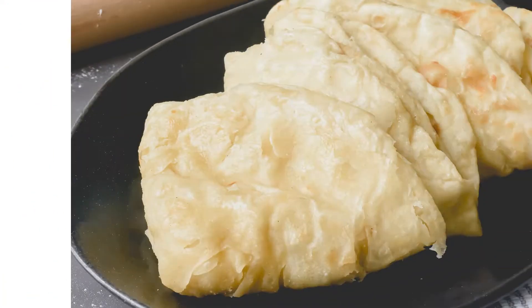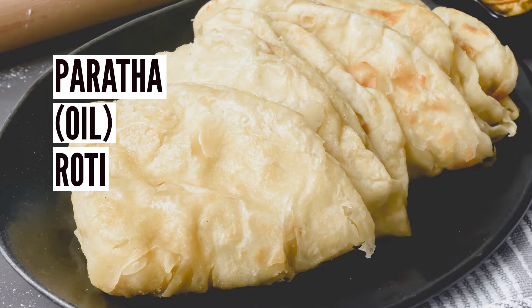Hey, it's Monique from Now You're Cooking. Today we'll be making some hot and flaky paratha, also known as oil roti.